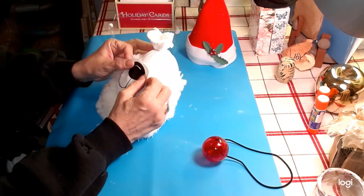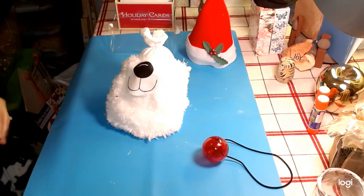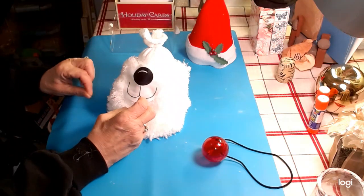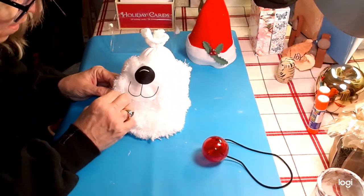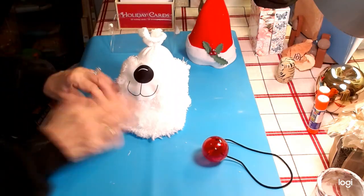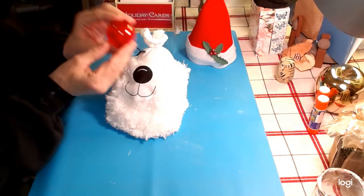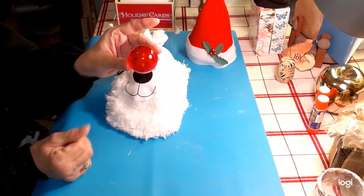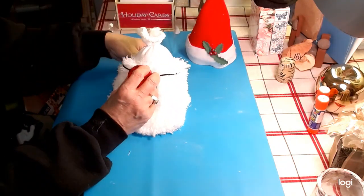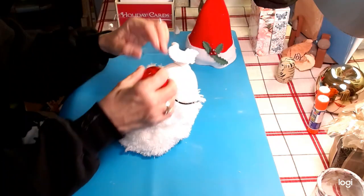I want to put this up here a little ways, just like that — isn't that cute? So there we go, just lightly; we don't have to put any real pressure on it. Now we want to put this nose on — this nose really lights up, see? I love it! I'm going to put this around his beard and hot glue it right there, just like that.